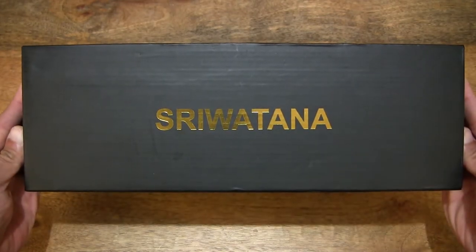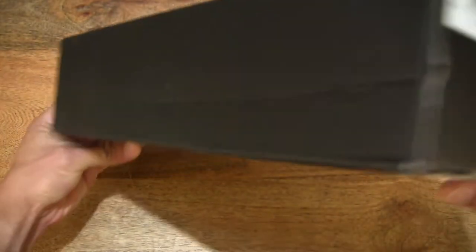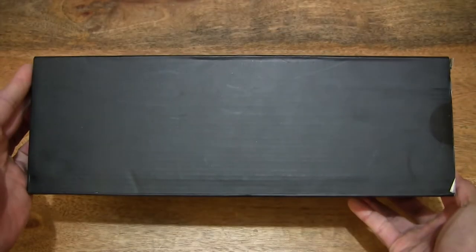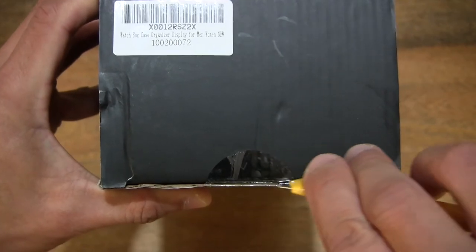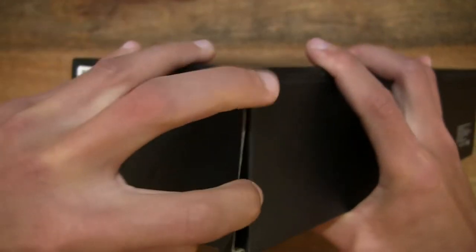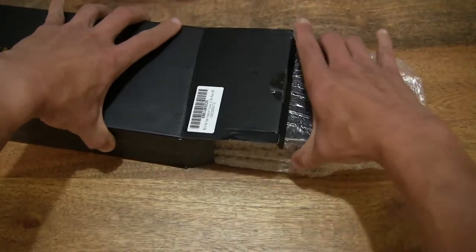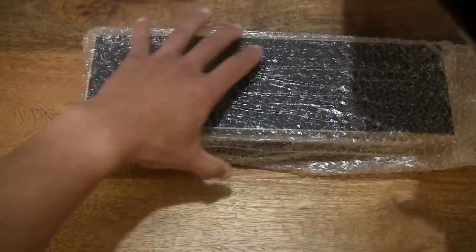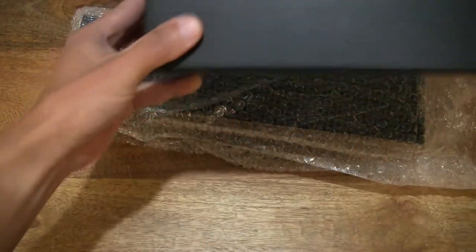So let's go ahead and open up its outer box packaging. In this box is a Sriwatana watch box — a watch storage box for storing up to six wristwatches. Let's open up the box by cutting apart the clear sticky seal that's keeping the box securely closed, and flipping up that box flap to reveal the contents inside. Let's slide or pull that bubble wrap packaging with the Sriwatana watch box inside, then close up the box after checking to make sure nothing else is left inside.